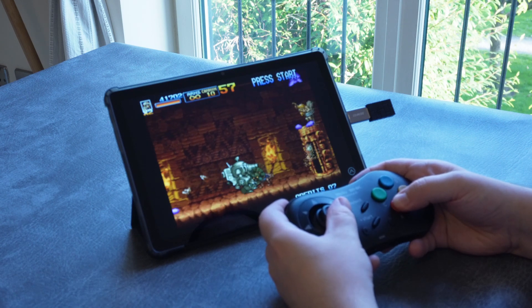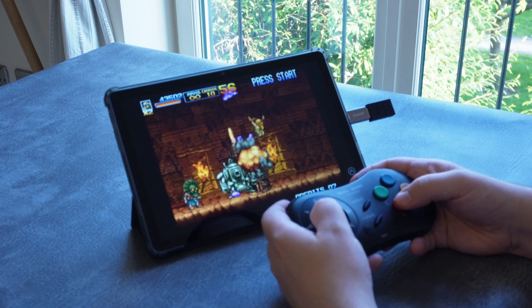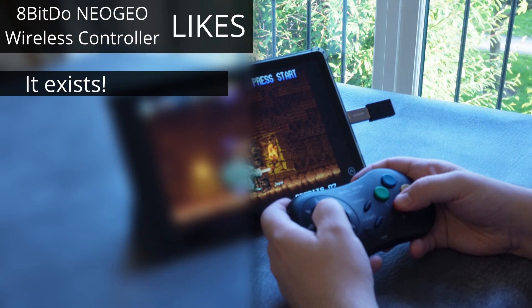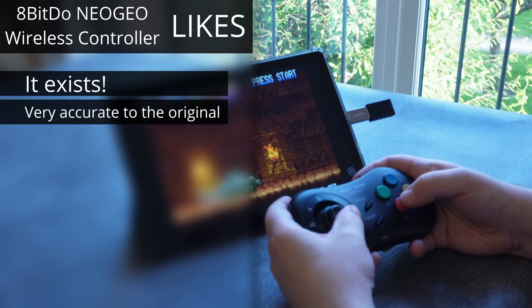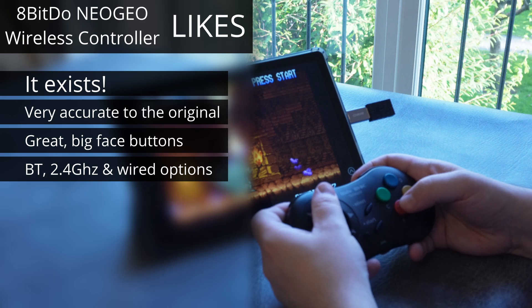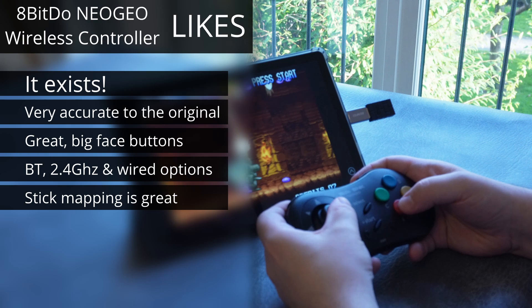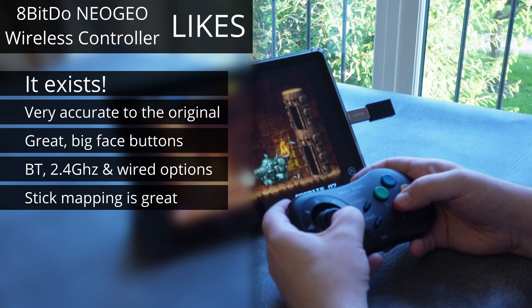Let me sum up my feelings on the 8BitDo Neo Geo wireless controller with my likes, dislikes, and final summary. Starting with my likes: I love the simple fact that a true successor to the original Neo Geo CD controller has been created, especially after the awful Neo Geo Mini controllers. I like the retro styling with the toothy textured material, I love the huge face buttons and they feel great, it has a wealth of connection options with 2.4GHz, Bluetooth, and wired mode, and the ability to map the stick to the D-pad or left or right analog stick is a very thoughtful addition that expands the types of games you can use this controller on.